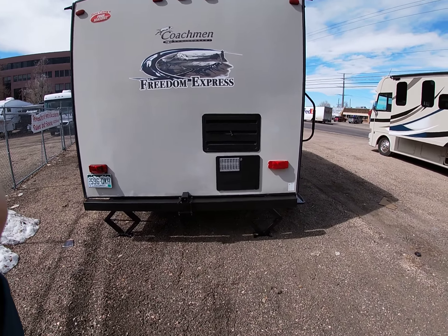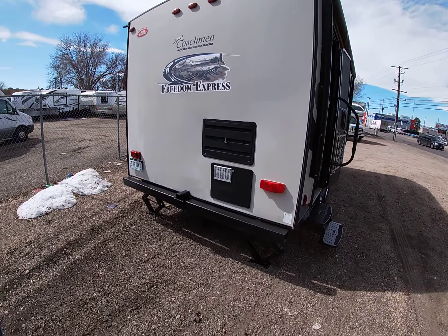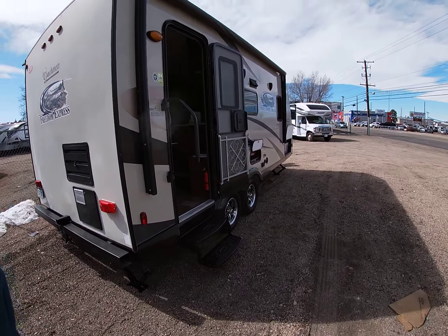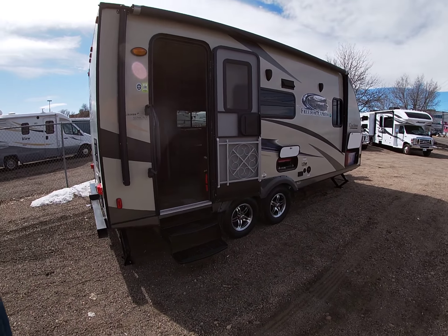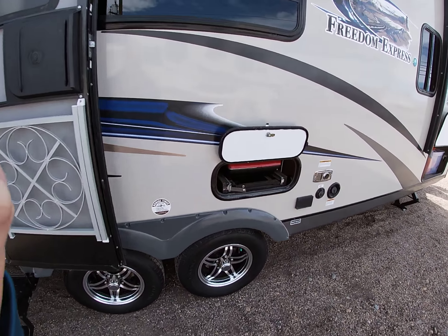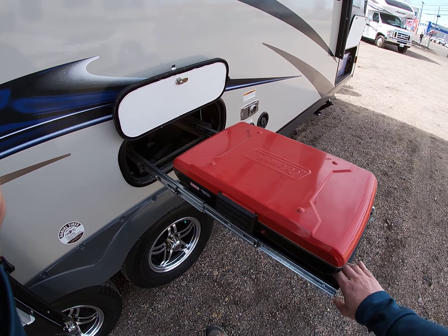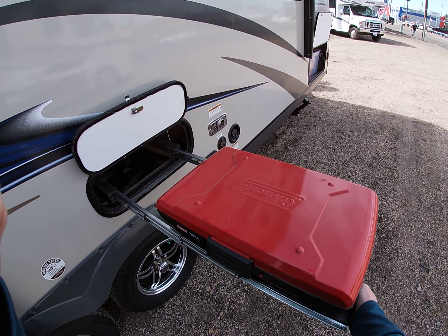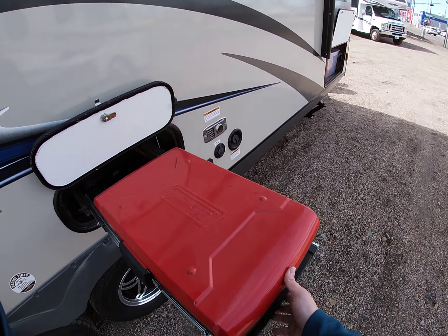You'll see the appliances back here. You have a 6-gallon Atwood water heater and then the refrigerator vent right here. Electric awning — that's on a switch on the inside, which is super nice. Coachman put in this great little feature here, which is an outside Coleman grill. This pops open and you can set it all up here, and it actually goes out quite a ways so you can get it away from the trailer.